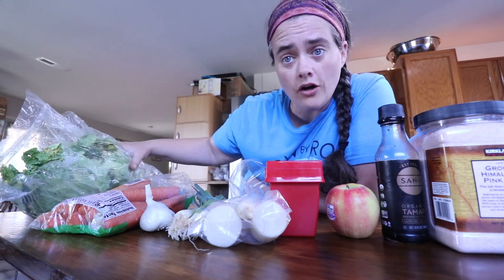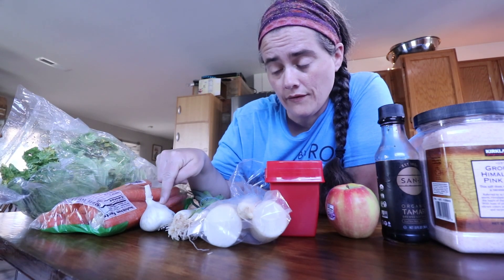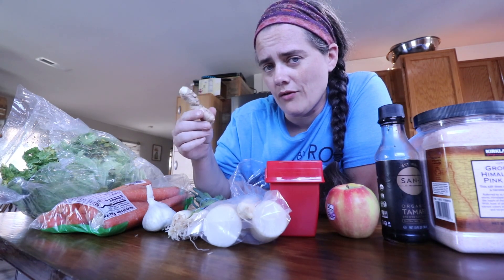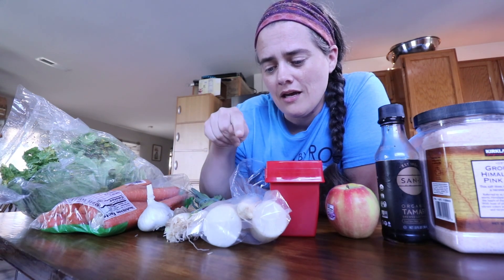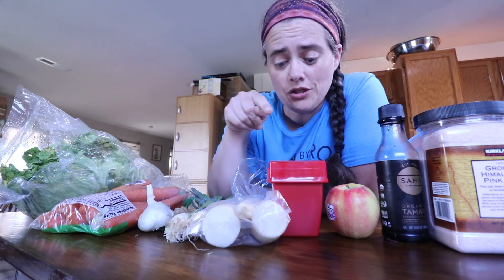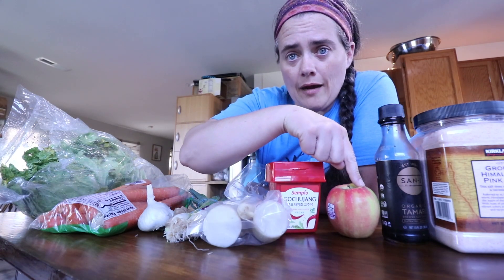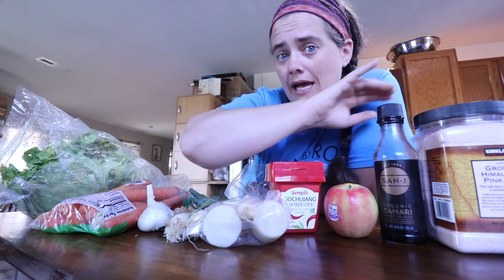So let's get to it. I'll link it down below, but I'm following a recipe from PetersFoodAdventures.com. What we're gonna need is one large Napa cabbage or two small cabbages, four carrots, six cloves of garlic, one knob of ginger — it says 75 grams — four spring onions, a medium daikon radish, gochugaru which is a Korean chili paste, one apple, and it calls for fish sauce or soy sauce — we're gonna use tamari — and salt.